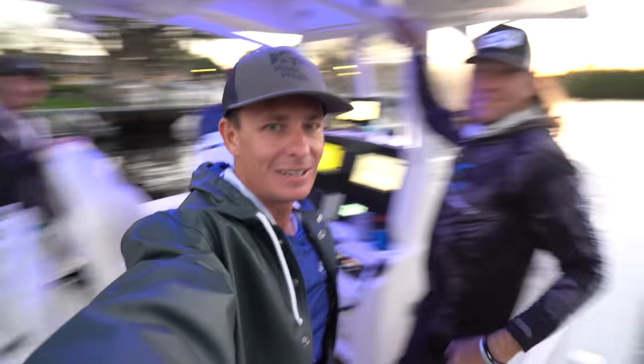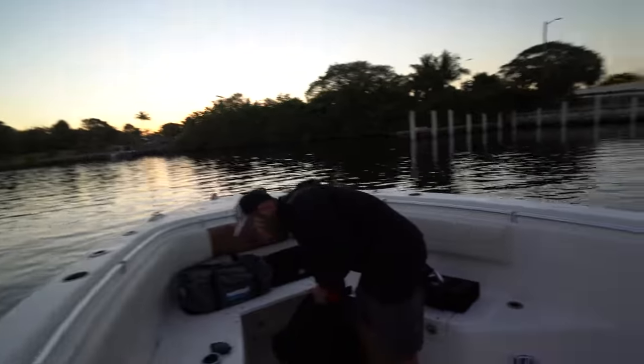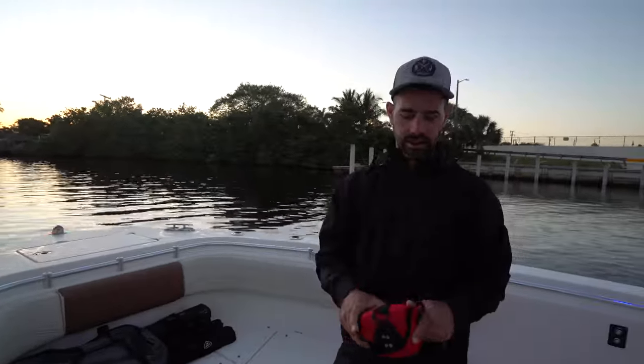My buddy Tim right here. He's been absolutely hammering the golden tilefish. Say what's up PJ? I hope you guys are ready for a heck of a video. I'm pretty stoked.